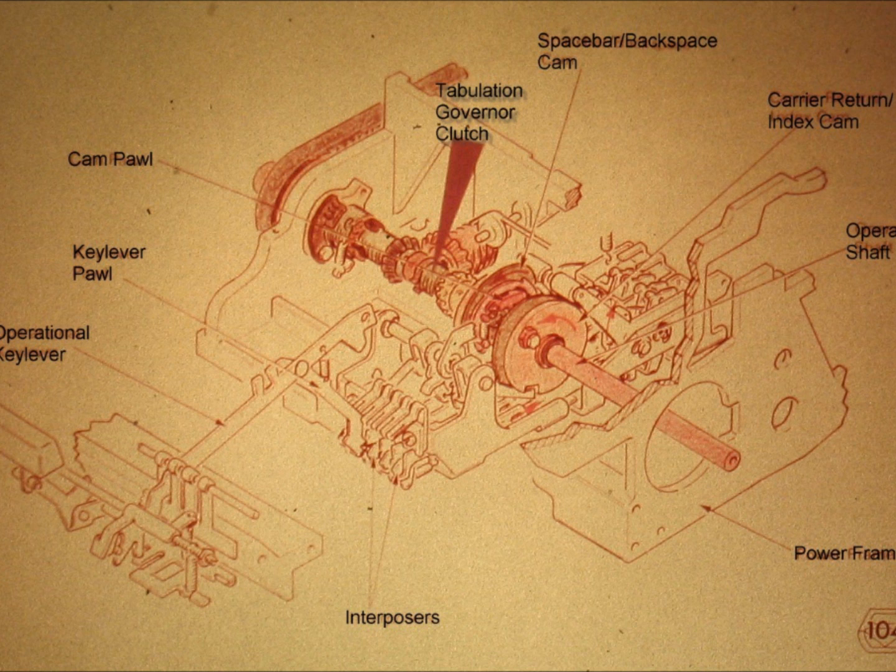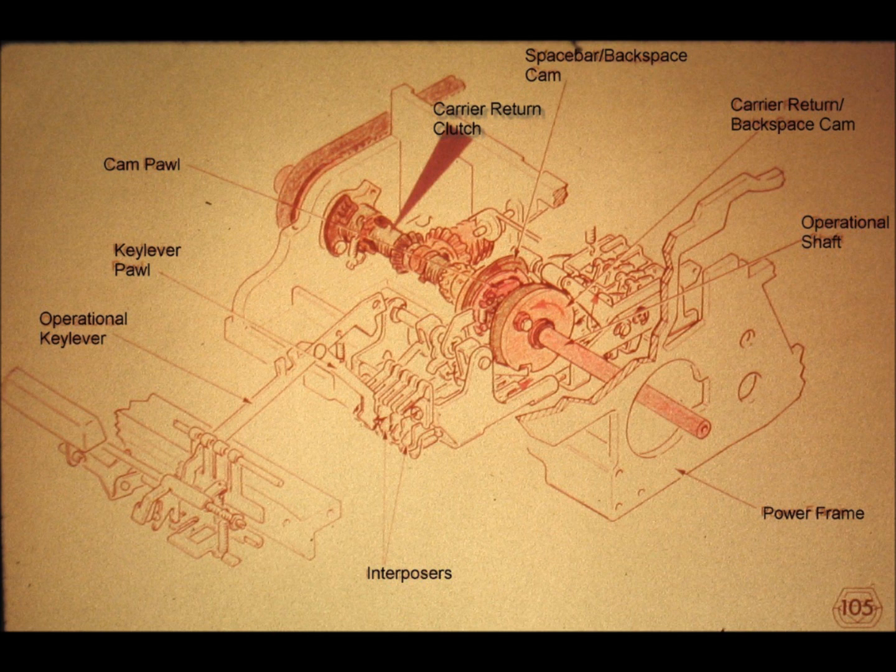Slide number 104. The next friction clutch is a very simple clutch called the tabulation governor clutch. When the carrier moves from left to right in a tabulation operation, this spring clutch will restrict the RPM of the tab pinion gear to the RPM of the operational shaft. We will have more about this clutch when we have it out of the machine.